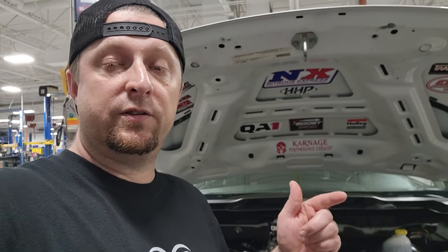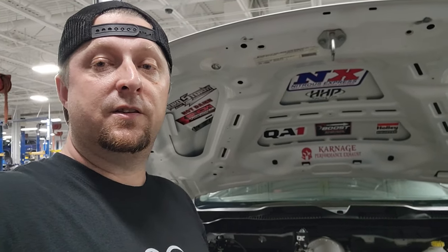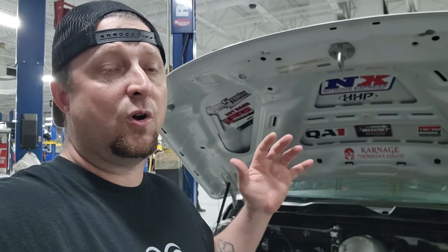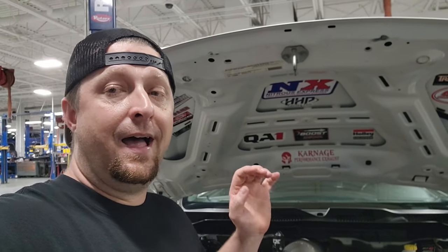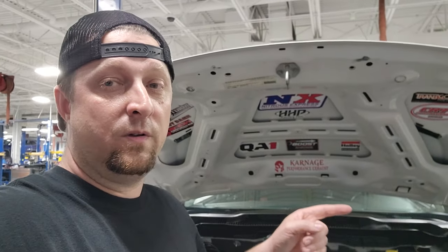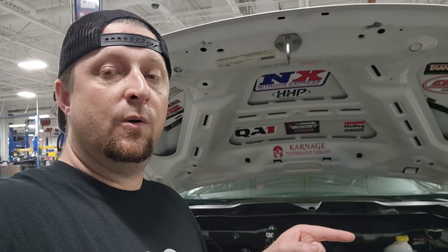We're going to this new Driven Racing Oil and it looks bad to the bone. It's an American-made company, right here in the States, and that's awesome. If we can support people that's right here in the hometown, that's what I want to do. They also have pretty much all your racing blends — like full-on racing oil, 0W-30, 0W-40. And I may start going to the 0W-40 soon, especially in the summertime. So we may switch to that on the next go-around.